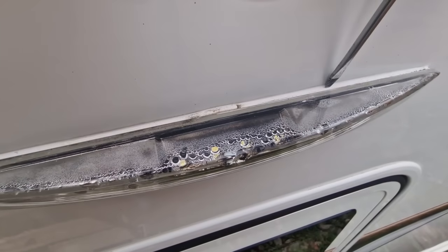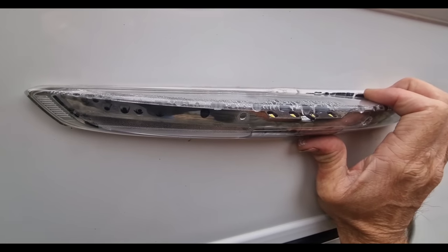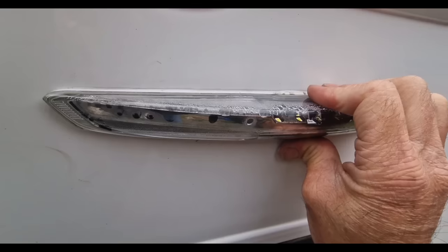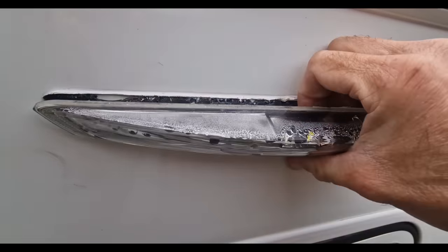Give it a good pull and a bit of a twist, then pull it down either side and that should just pop off.